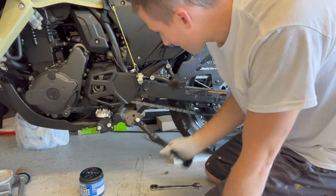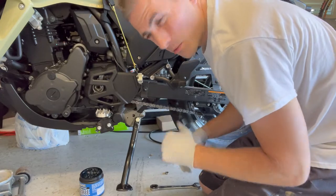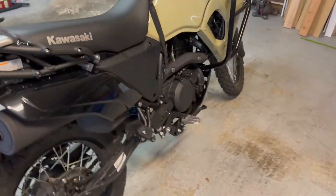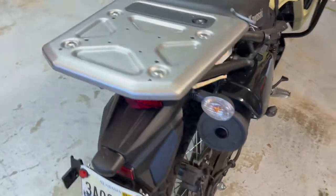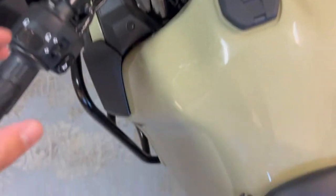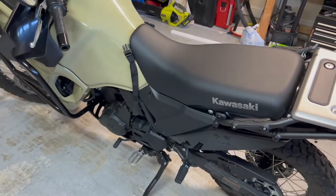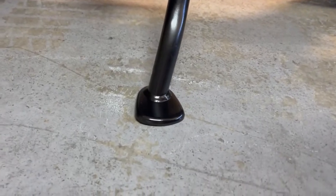There it is — check it out. Now obviously I need to put everything else in, but you don't need to watch that. There it is: shortened kickstand with the one-inch lowering links. You can see those are the one-inch lowering links from Eagle Mike. And this is a really good lean — I can push on the bike really well. This thing is solid. And there you go — that's pretty much perfectly flat right there.